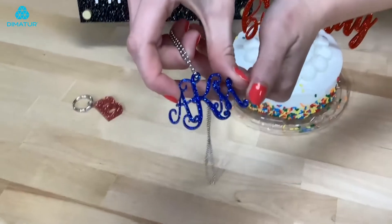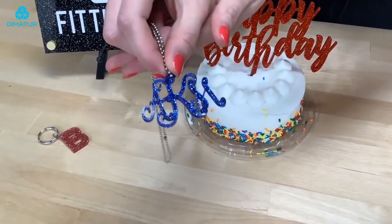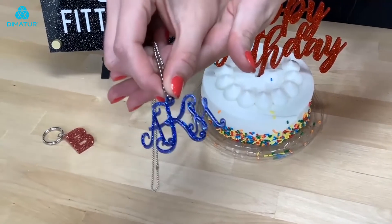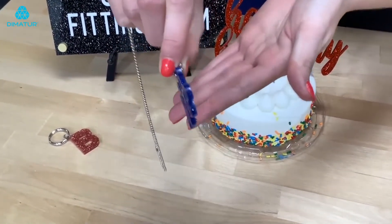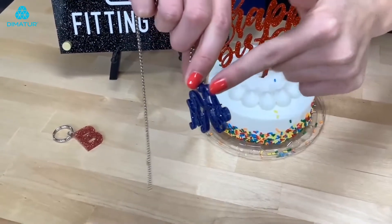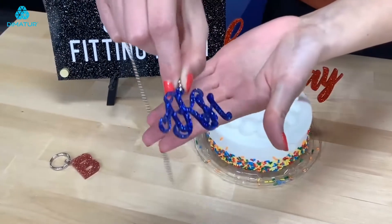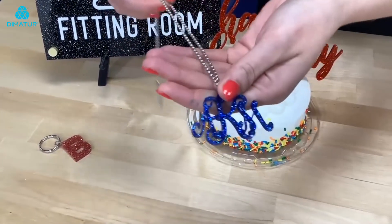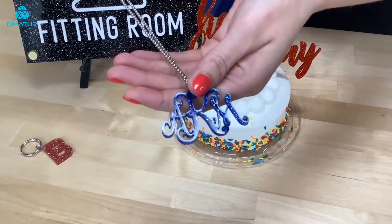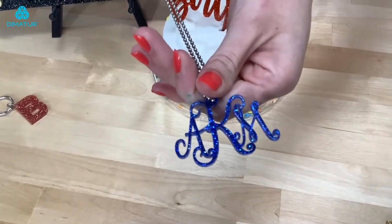So this here is a necklace that we've made with the Tanzanite color, which is a bright blue almost like a sapphire. And since this is infused with glitter you'll see that glitter is all the way through when you cut it from the front to the back. This is a monogram as you can see, but you can make a variety of different necklace pendants or even earrings or different jewelry types with Colorhues Glitter.